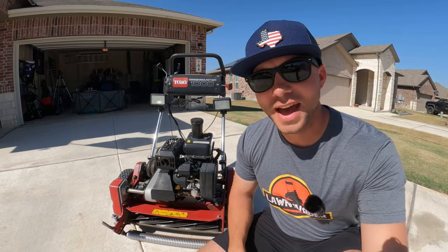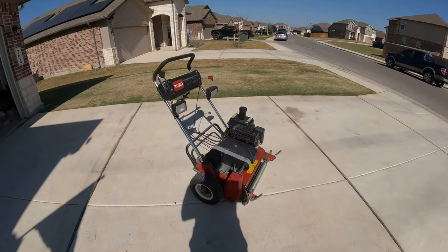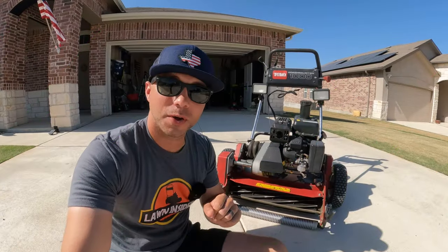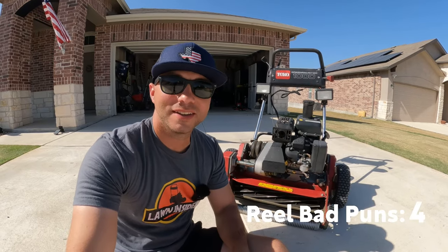What's up guys? I'm Rhett. Welcome back to Lawn Insider. As lawn care gets bigger and bigger on social media, people are starting to get exposed to really nice lawns and the equipment that people are using to maintain these really nice lawns. The piece of equipment that probably piques people's interest the most is the reel mower. If you really want to mow low and maintain a golf course quality lawn, then a reel mower is an essential piece of equipment. In today's video, we're going to cover five tips that'll have you mowing reel low in no time.